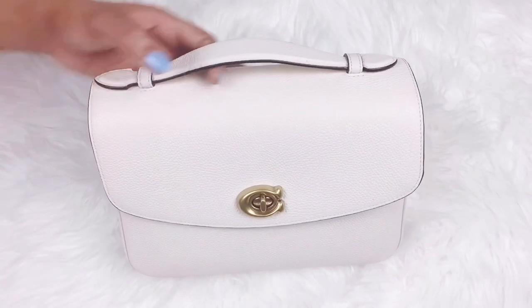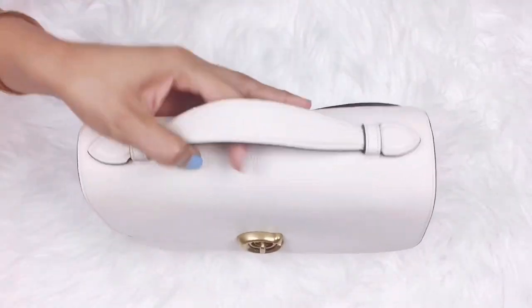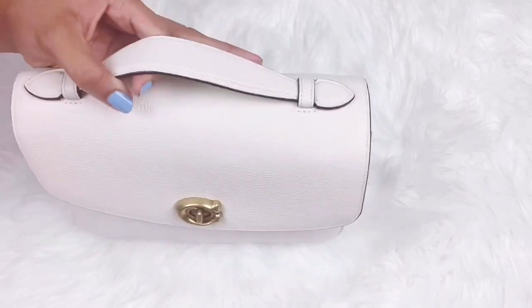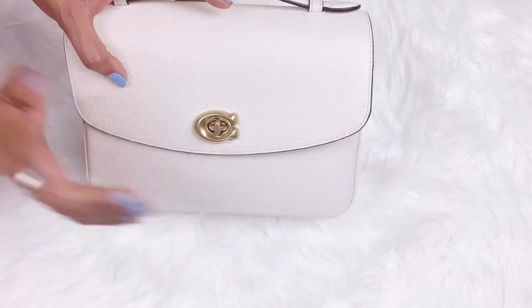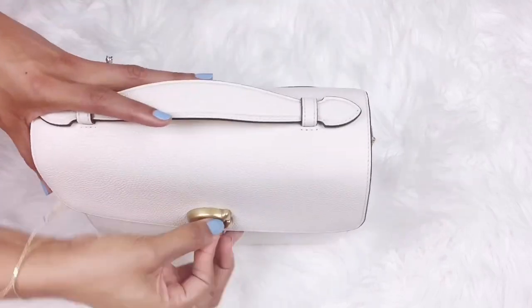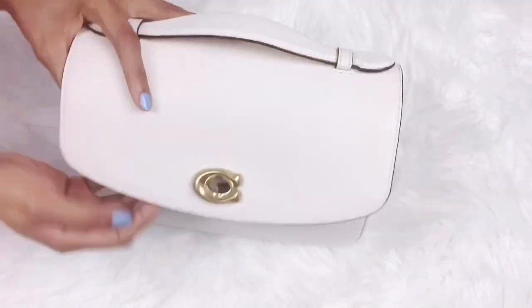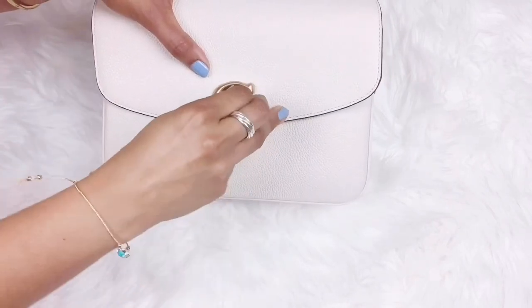Hi there, Miss Coach Cassie! So I have fully packed this beauty — and that doesn't mean I've jam-packed it, but I do have a full of stuff inside. I have locked it — I'm able to lock it — so I'll open it, give you a quick view of what's inside, and then give you a detailed view of what fits in the Coach Cassie.